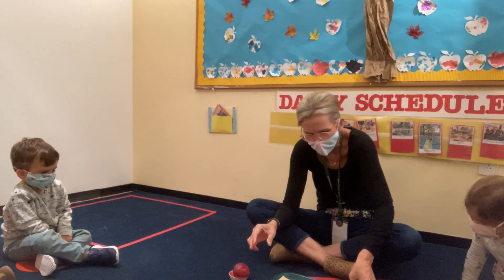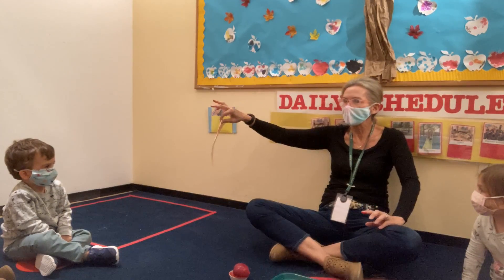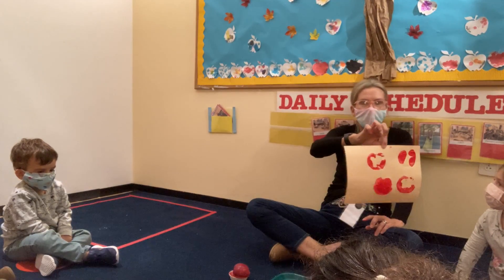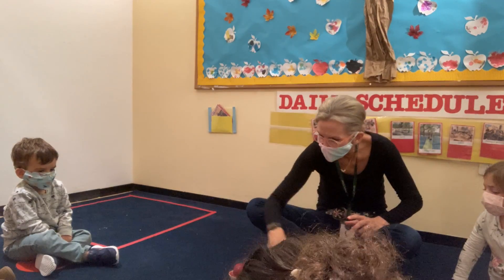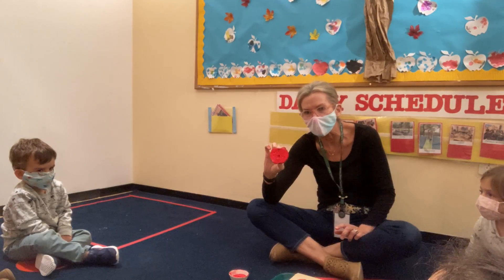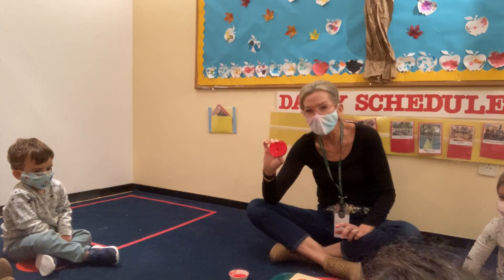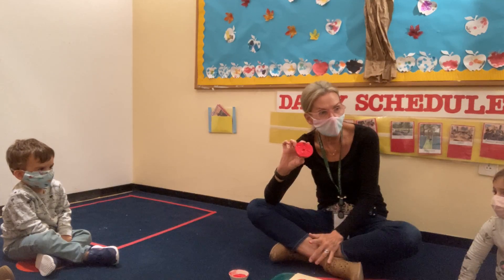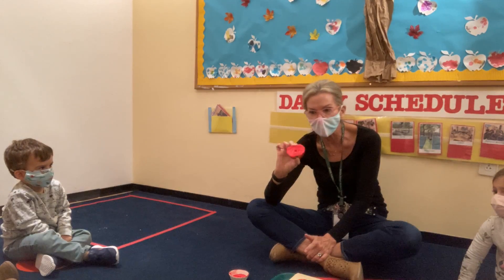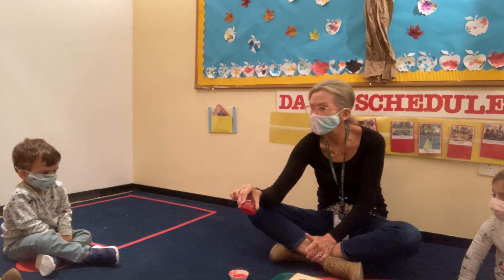Now, one important thing about dipping: you only dip the apple into one color paint. So you can use this apple again and again and again. What color paint are we going to dip this apple into? Red paint only. Thank you for answering. Are we going to dip the apple with the red paint into yellow paint? No. Are we going to dip this red painted apple into green paint? No. Only into red paint.